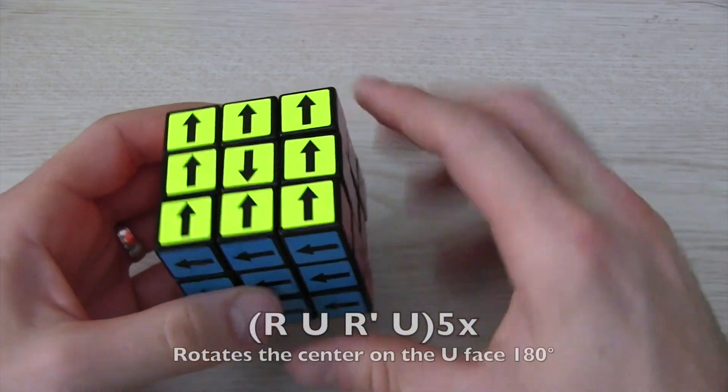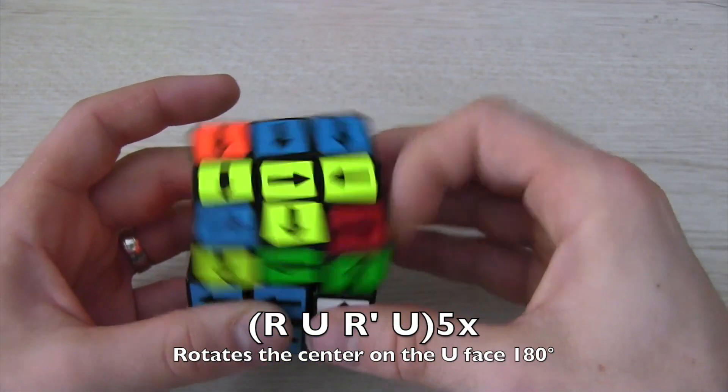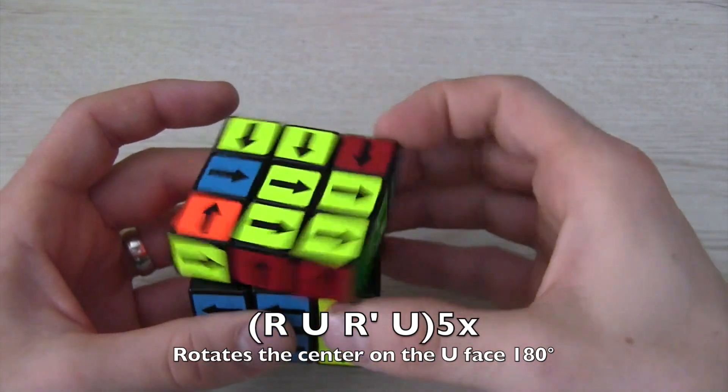There are two algorithms to orient these centers. The first one rotates the center 180 degrees, and it's R U R' U, five times.